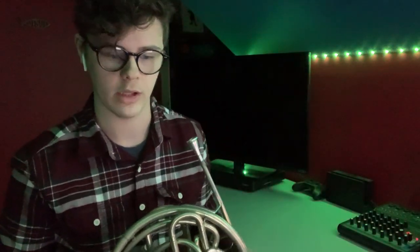Hello, and welcome to another YouTube video today on Horned Things. I am Will Lowe, and today's lesson is going to be about double-tonguing.